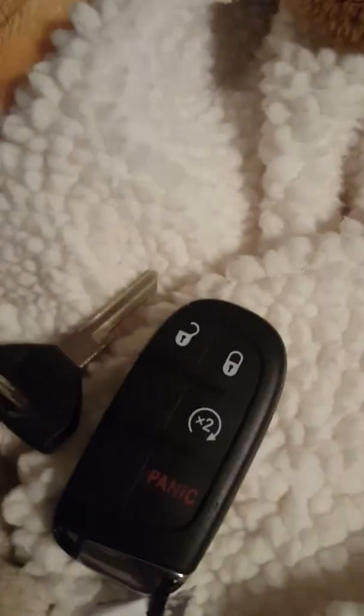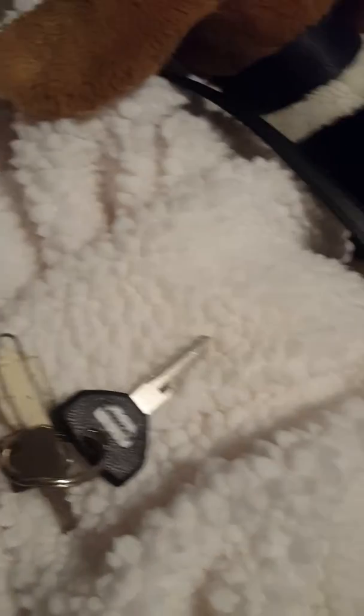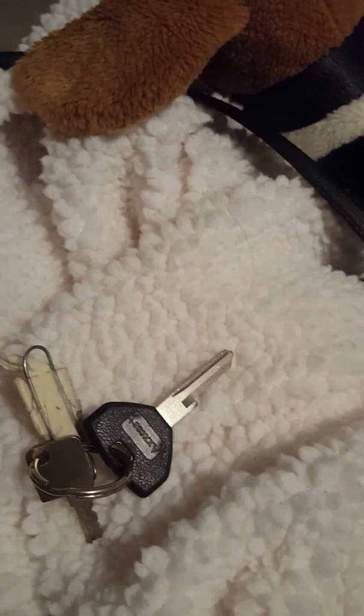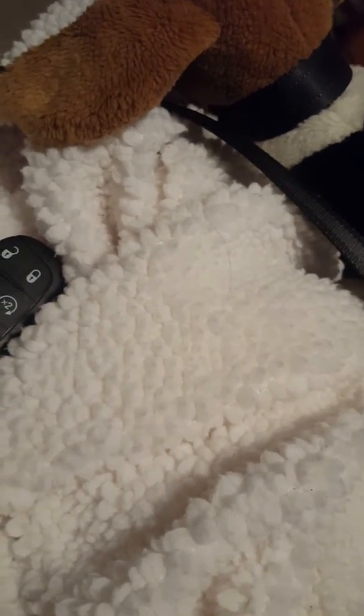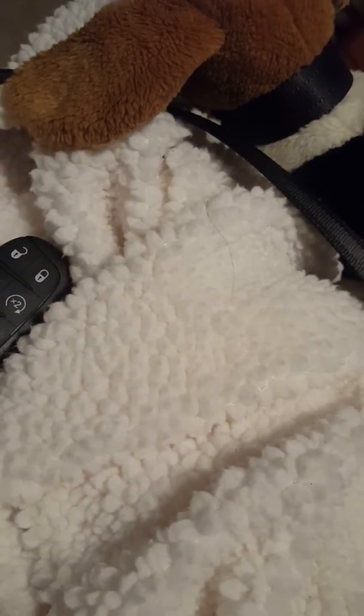I decided I'll do a startup on two Jeep Grand Cherokees. I got an old one versus a new one. This is a 2019 — it's one of my dealership loaner cars — and the old one is a 1998.